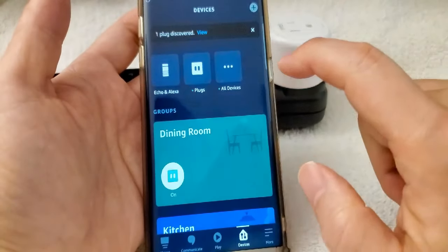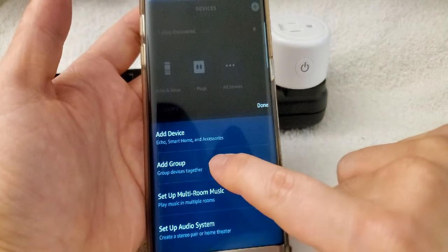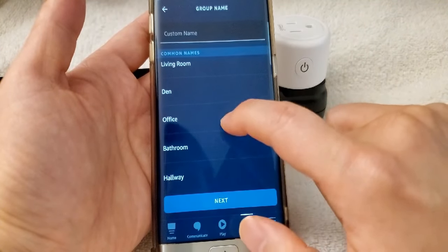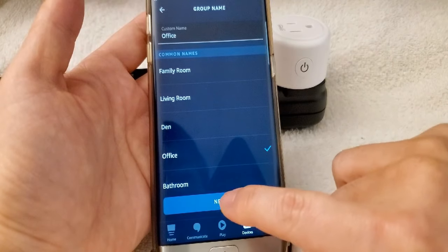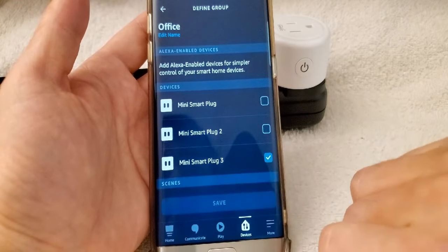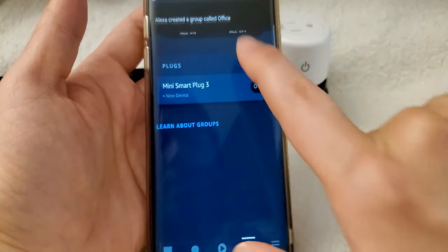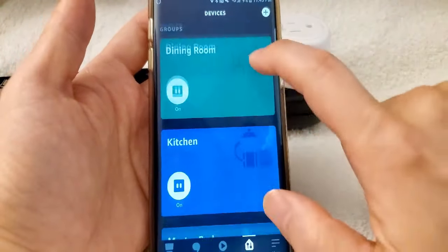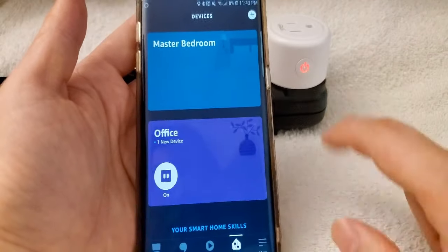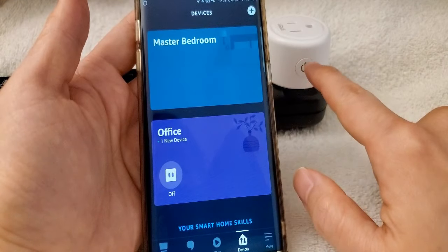You can also group your devices. Click the group option and you can add a group. It's going to ask you to name the group — for example, type 'office', then click Next. Add the Mini Smart Plug 3, click it, and save. Now it shows that Alexa created a group called 'office'. Go back and you can see 'office' listed. Click off and it turns off.